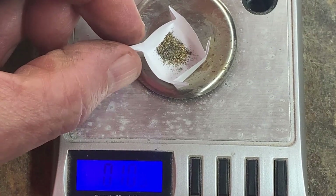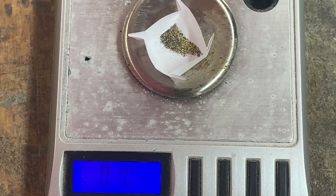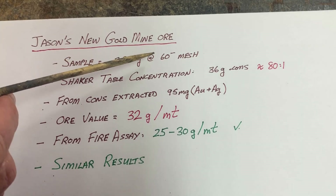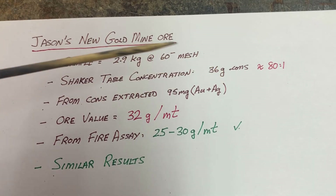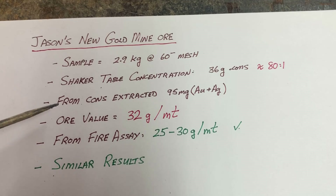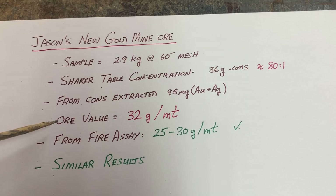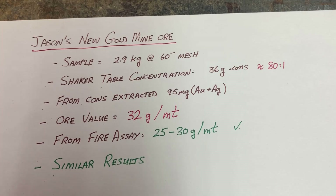The weight is 0.103 grams, and subtracting maybe 10% for impurities, I'd estimate about 95 milligrams. The sample size used in this run was 2.9 kilograms, ground to 60 minus mesh. The shaker table concentrated that down to 36 grams, which is a concentration ratio of 80 to 1. From the cons, I extracted an estimated 95 milligrams of gold plus silver. That gives an ore value of 32 grams per metric ton of precious metals. From the previous video's fire assay, I got a range of 25 to 30 grams per metric ton — quite similar results. So this ore is running around an ounce per metric ton.